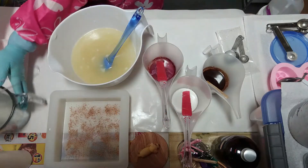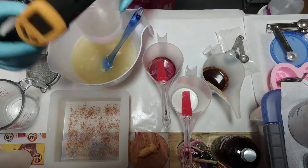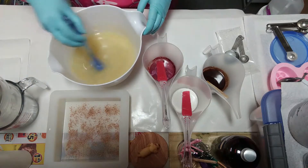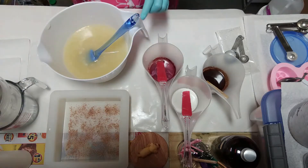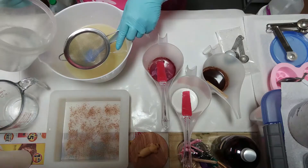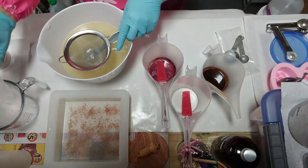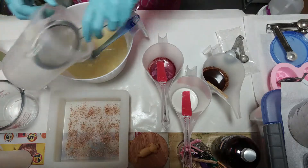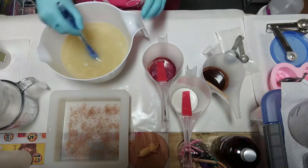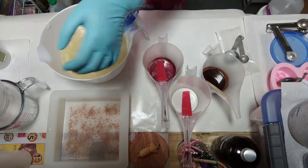The temperature needs to be within 10 degrees of each other. Straining the lye solution. Face shield, gloves and arm guards.